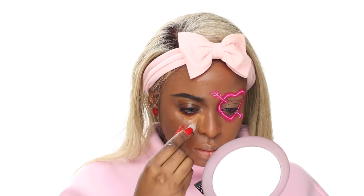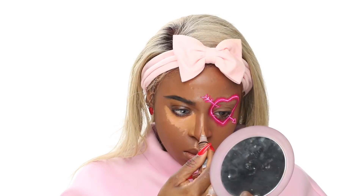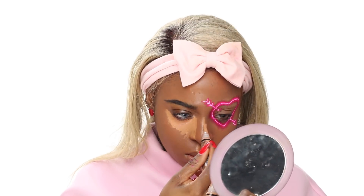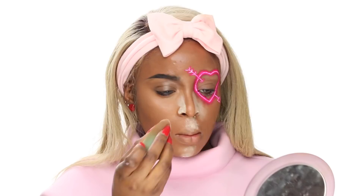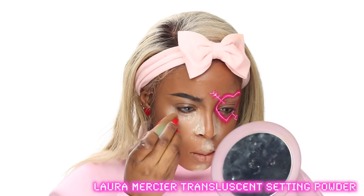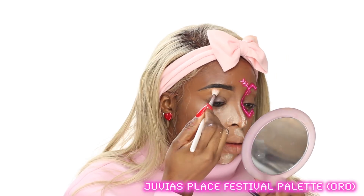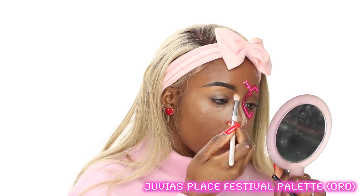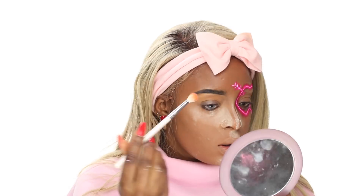Now starting on the anti-Valentine's Day side — comment below: are you a Valentine's Day person or an anti-Valentine's Day person? Just so you know, being single doesn't mean you're anti-Valentine's — a lot of people in relationships feel Valentine's Day isn't necessary. On this side I'm setting my under eye like usual since it's a half-and-half look, keeping it looking regular.